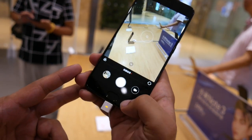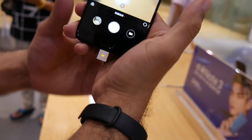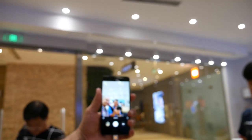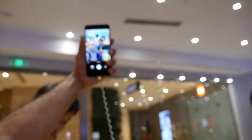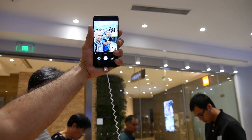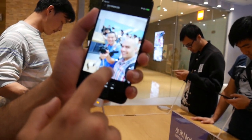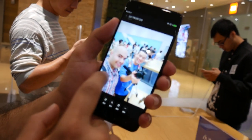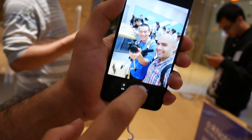Let's go back and take some selfies. There's Sammy — let's take a selfie. Looking at the selfie camera here, this actually looks a little bit sharper than the Mi Mix 2, to be honest.